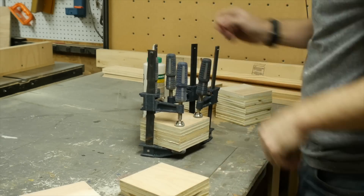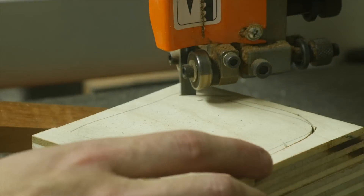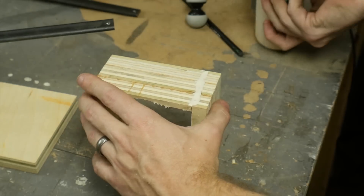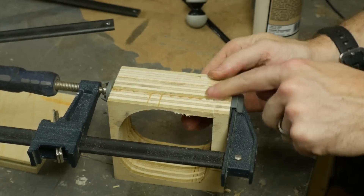After the glue had dried, I took it to the band saw and cut out the middle of the box. This is kind of like you would do if you were making a band saw box — I went in from one side and cut out a section in the middle. I added some glue to the section that I'd cut out and clamped it back up to dry.